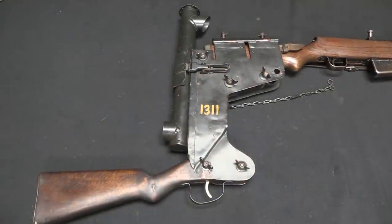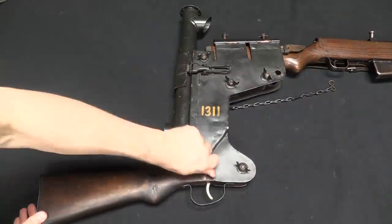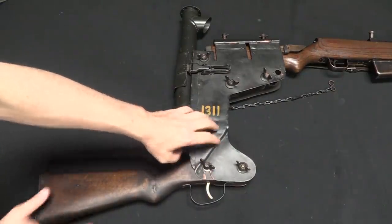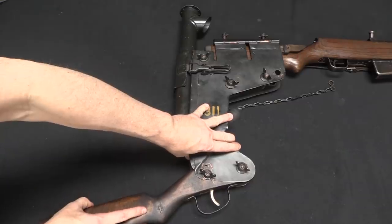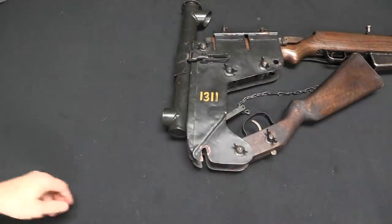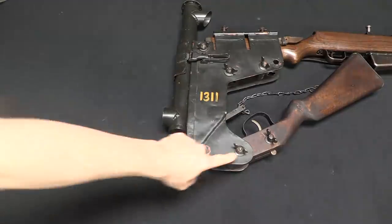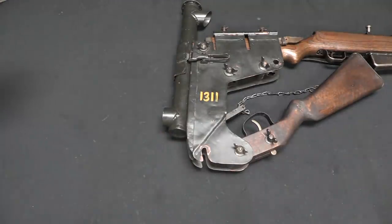We have a great many thumb screws on this, and they serve all sorts of different purposes. Down here you can actually loosen up the screw on the stock and pivot it up like that for transport or storage to make the thing a little more compact. You can also take out the front screw and take the stock off entirely.